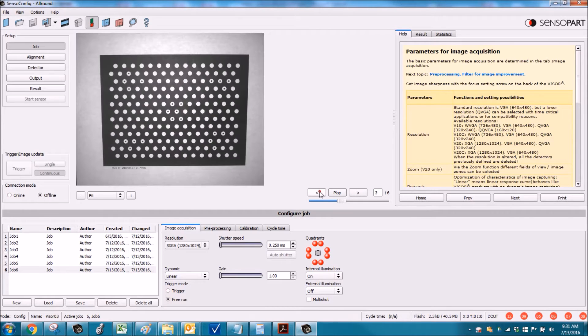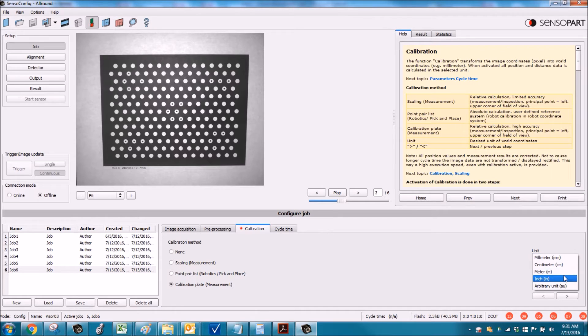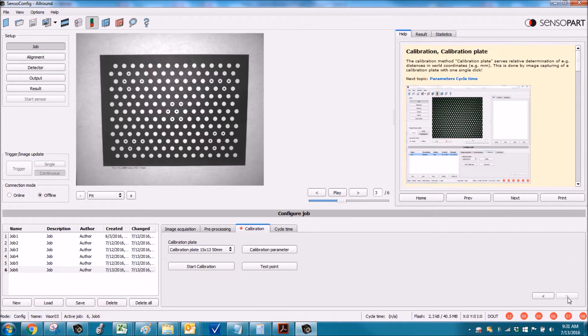This is a really excellent one; this one's not quite as good. So you just click on the calibration tab, select the calibration plate, choose your units in millimeters, click the Next button, and click Start Calibration. Boom — we're done. Every one of those green crosshairs is a calibration point.